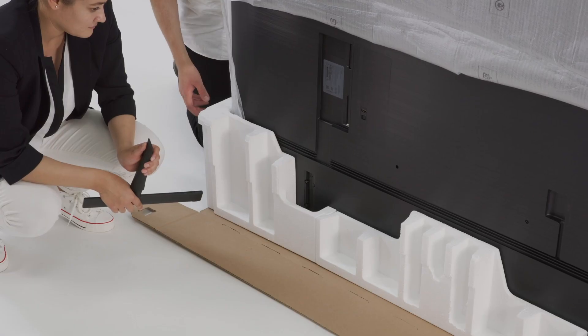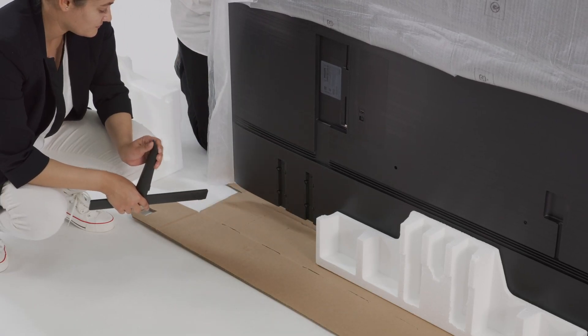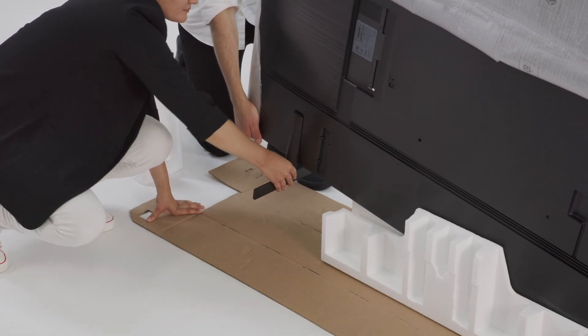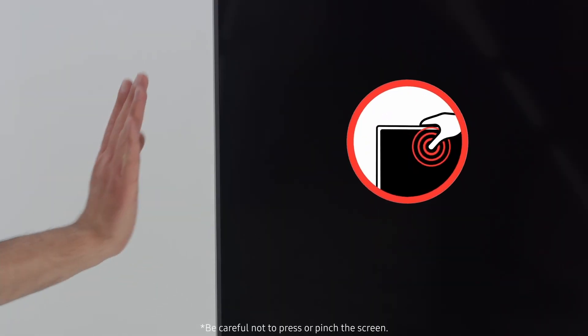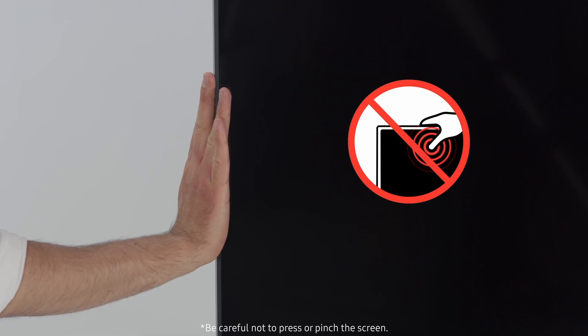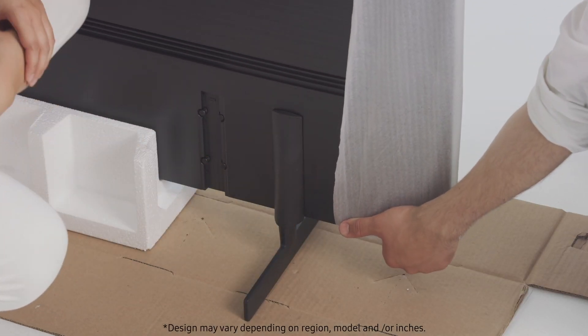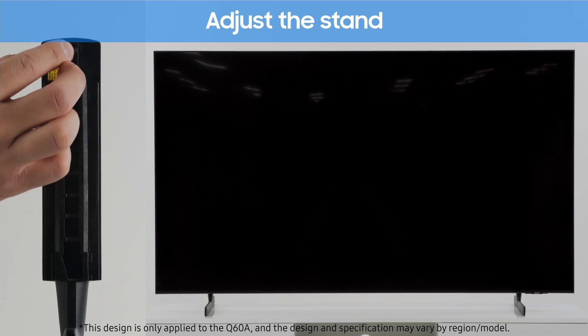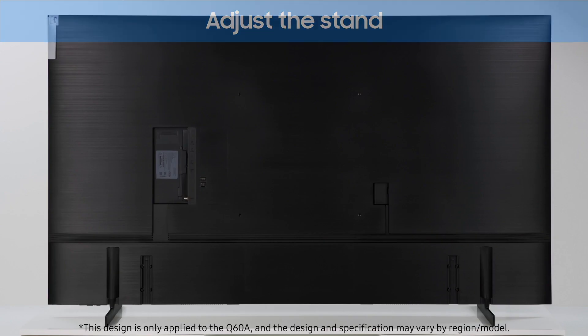Moving on, unfold the bottom part of the packaging completely. Tilt the screen carefully to insert the stand on one side and push it up. Be careful not to press or pinch the screen. Do the same on the other side. Using the stand buckle, you can adjust the stand height as well as the distance between the two stand feet.